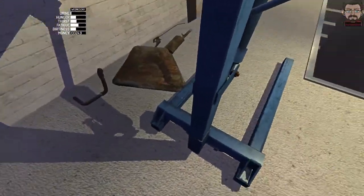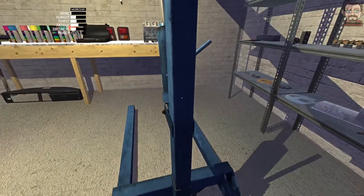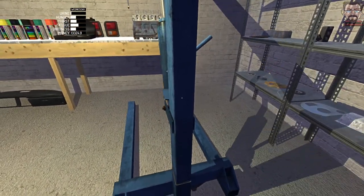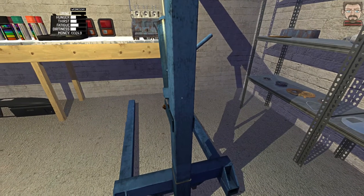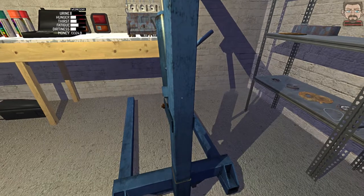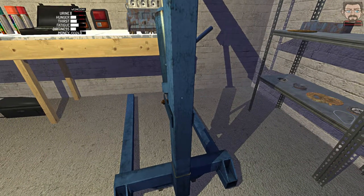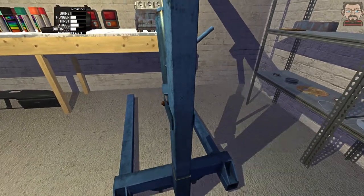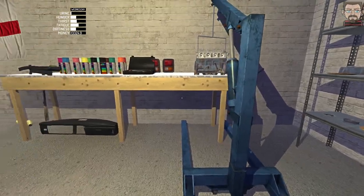Hello everybody, welcome back to another My Summer Car video where we're still building the engine. I'm going to be trying to attach it to the hoist now to make it a little bit easier to work on going forward, because it's going to get quite big and quite heavy quite quickly. I need it off this bench to fasten everything else onto it, so getting it on the hoist now is going to be pretty crucial.